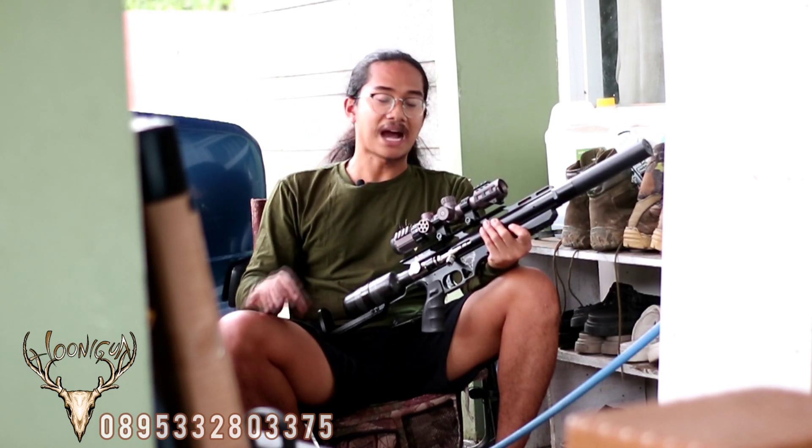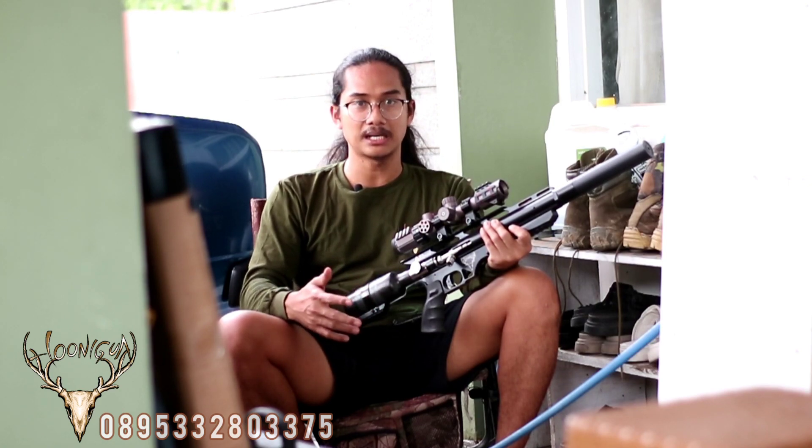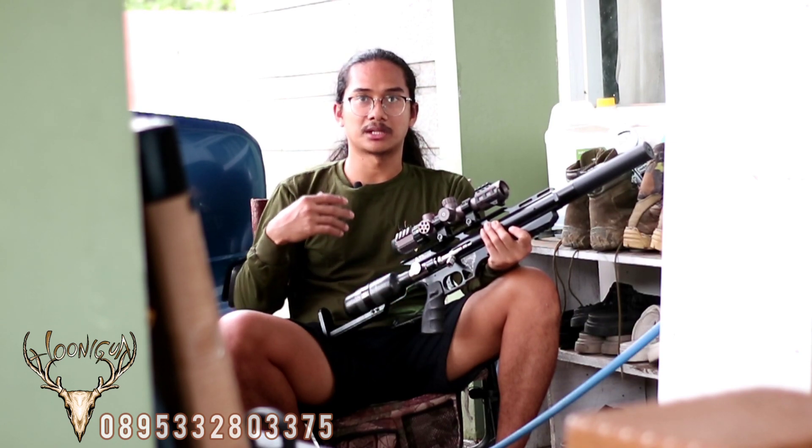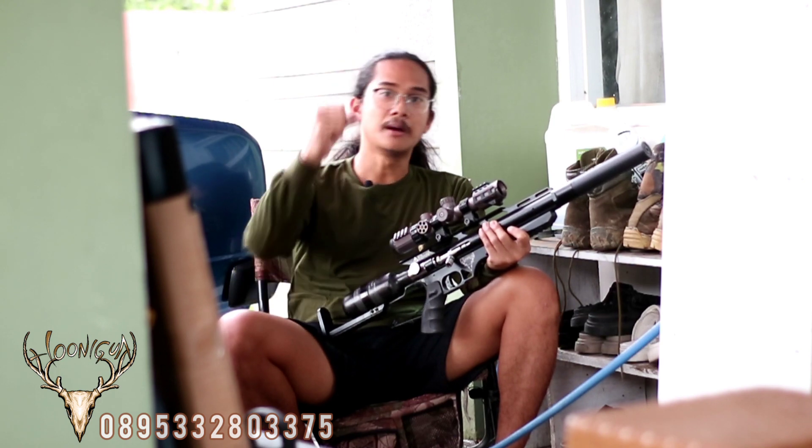Aku selalu ingin mengingatkan kepada teman-teman, maraknya penipuan senapan di Indonesia itu sangat beragam sekali. Untuk mengantisipasi dan meminimalisir kejadian itu, Wild Hunter hanya punya satu kontak saja di 0895-3328-03375. Kalau ingin berhubungan langsung dengan Wild Hunter, usahakan video call satu kali untuk memastikan bahwa itu adalah saya. Thank you, see you next time!